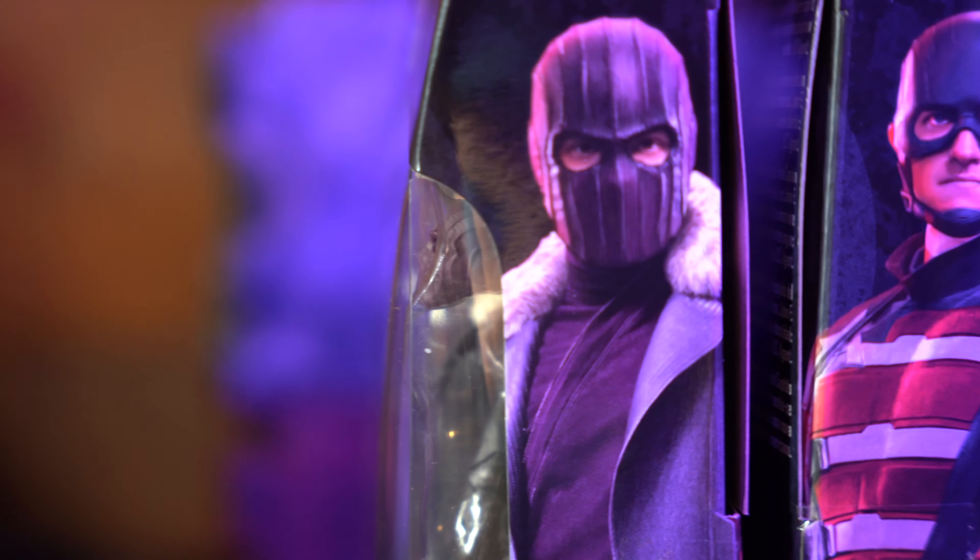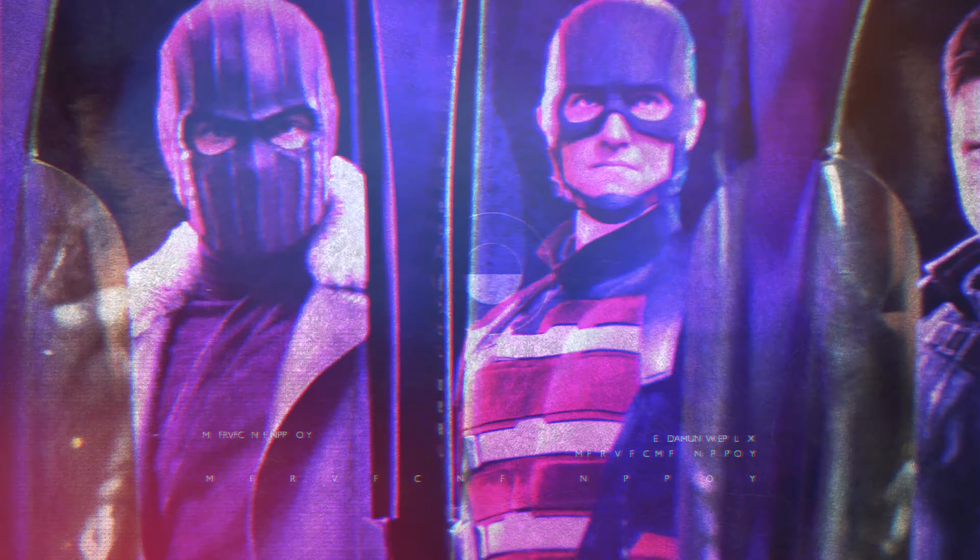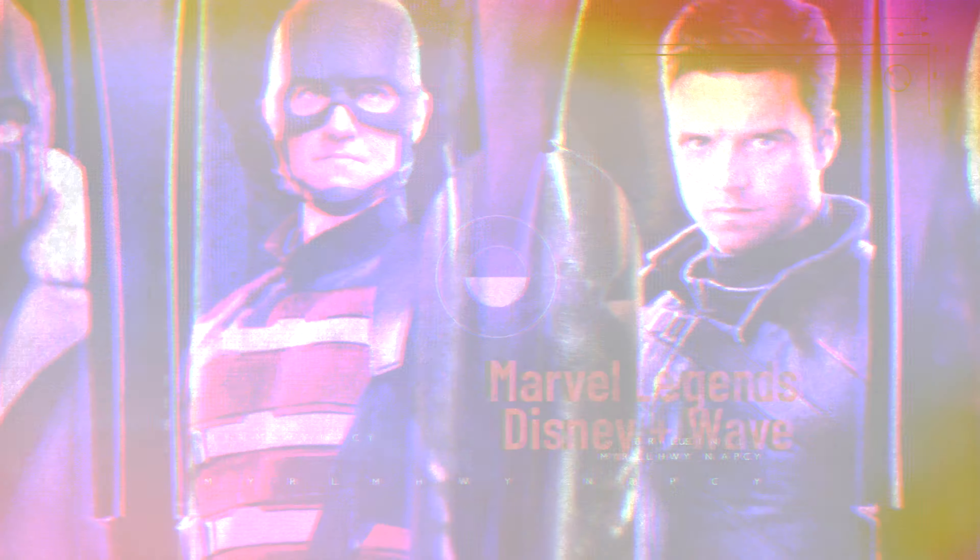Hey, what's going on everyone? Welcome back to another video. Today we're going to take a look at the Disney Plus Wave: Falcon and Winter Soldier, WandaVision, and Loki action figures.